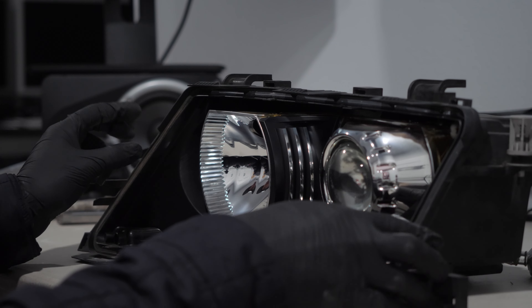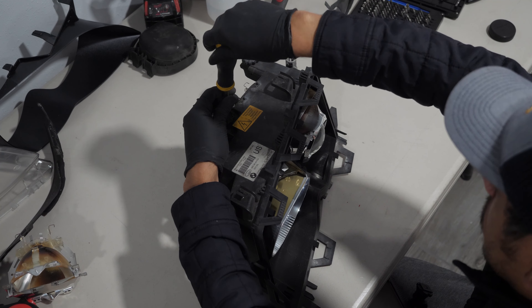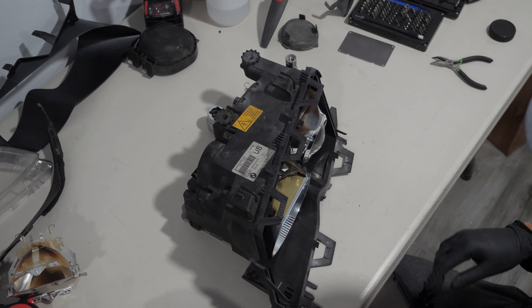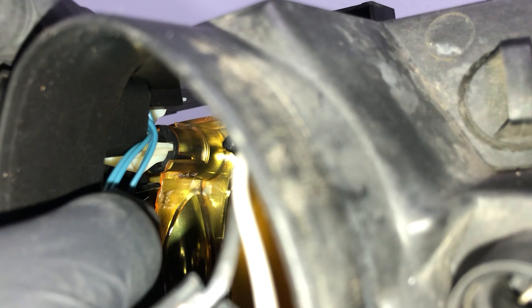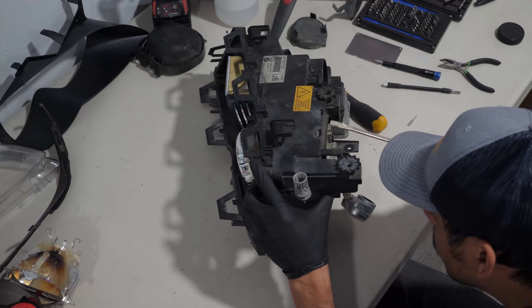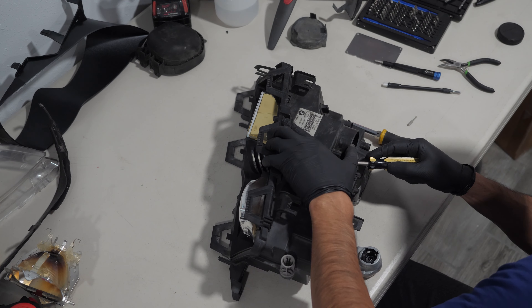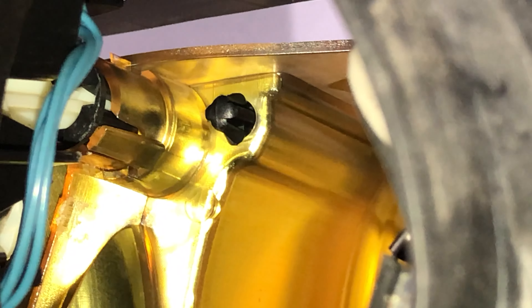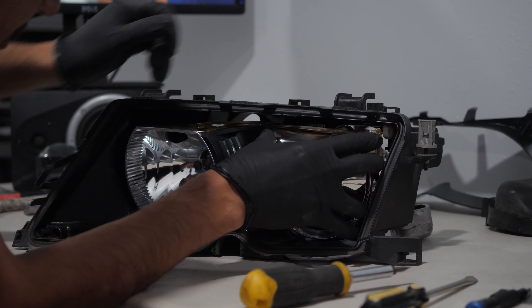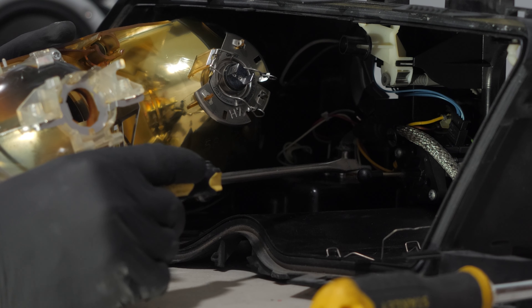The next step is to remove the inner frame. I use a Phillips head screwdriver and turn the height adjustment clockwise all the way. The frame needs to be unhooked from three spots: one from the side, from a small ball at the bottom, and the hardest at the top. Using a flat head screwdriver, two small plastic hooks need to be pushed out to unhook them from the round black plastic. This is the small ball that was hooked at the bottom.